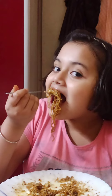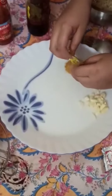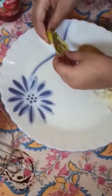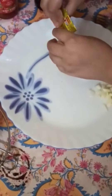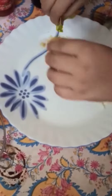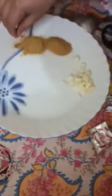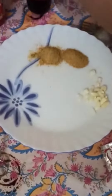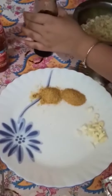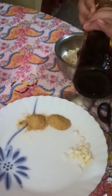Without any further ado, let's see the recipe. The recipe is really really easy. You just need some garlic, then Maggi masala — the Maggi masala is so tasty and spicy and really yummy. Then you will add some soya sauce, because it gives a nice spicy taste that makes the food really delicious.